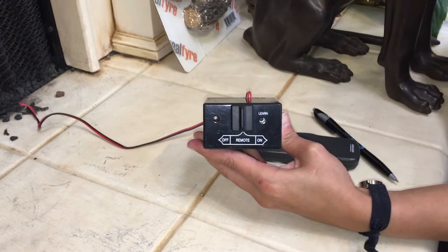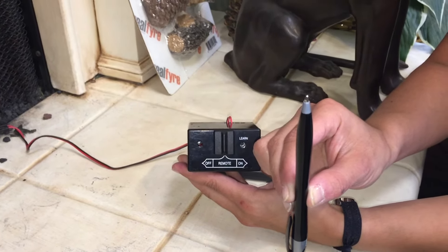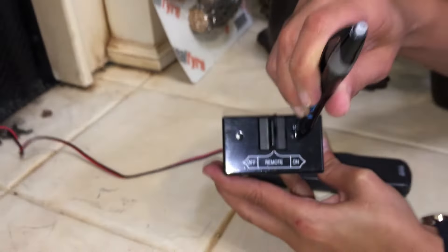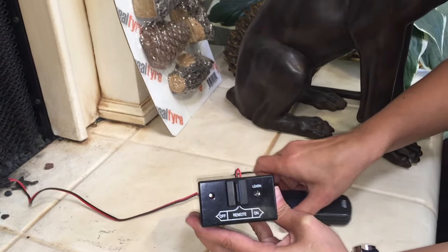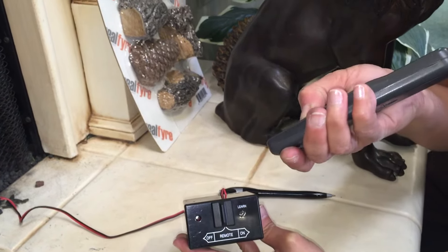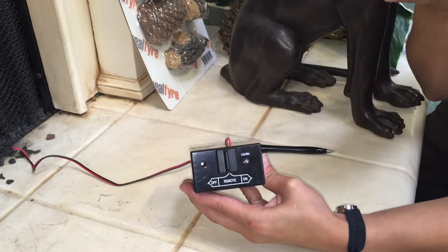Next, take a ballpoint pen and gently — and I emphasize gently — depress the learn button on the front of the unit with the head of the ballpoint pen. You should hear a single beep. Within 10 seconds, press the on high or on button on your handheld. You will hear a series of beeps indicating that the handheld has been synced with the receiver.